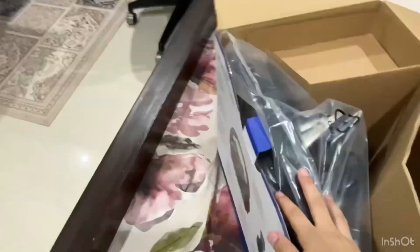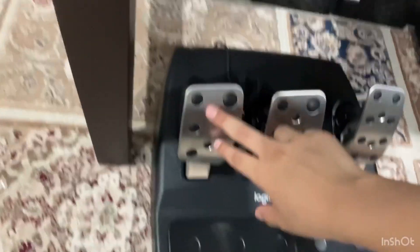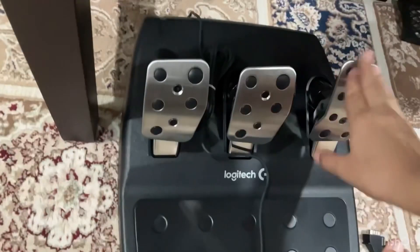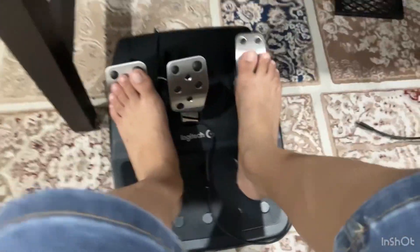Now let's unbox the pedals — they are pretty heavy. You can see the pedals, they're so good actually. This part is all metal and this is a little bit of rubber. It's so good and soft too — clutch, brake, and accelerator.